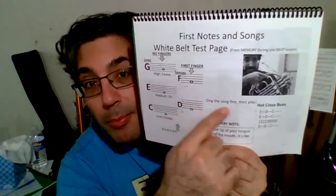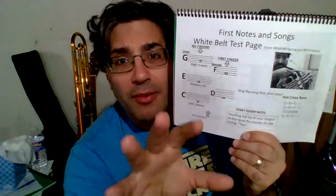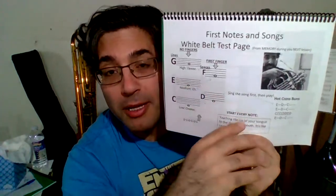It points out that it's good to be able to sing it. I find it very, very useful to sing the song before I play the song. It helps get it in your ear so you know you're doing it right.